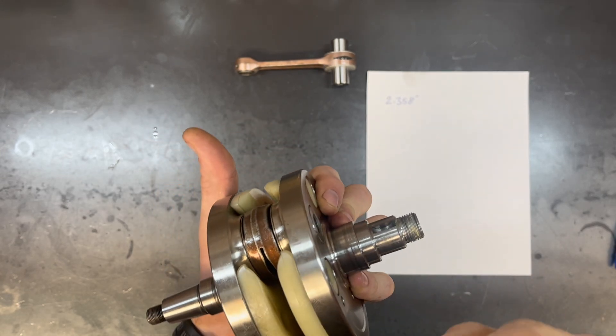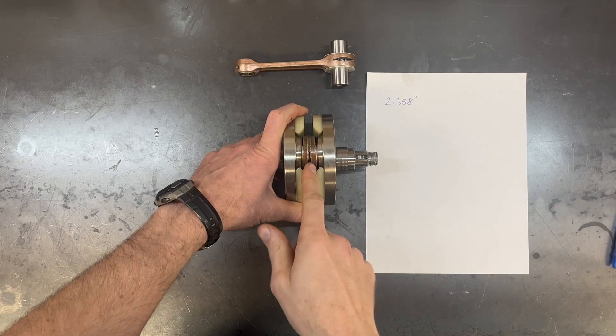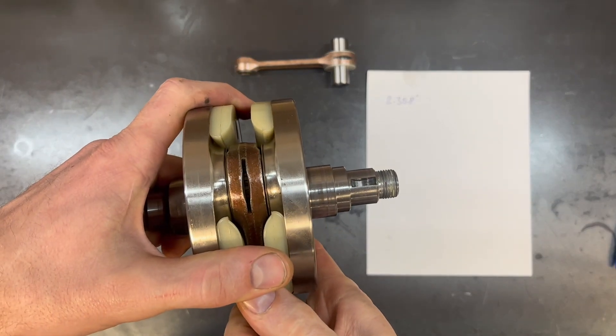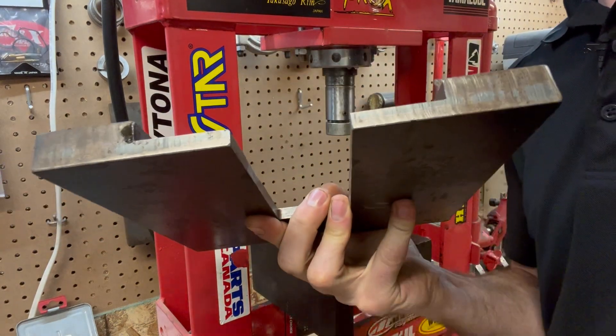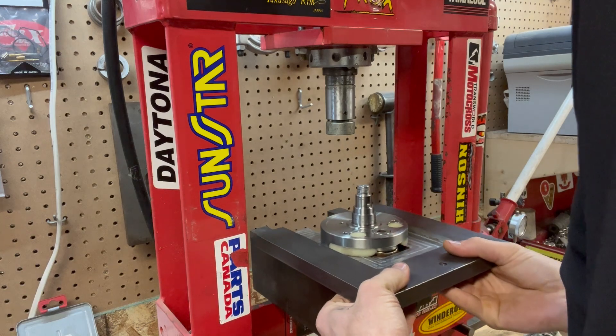On a four stroke, this thrust clearance is even more critical. On most four strokes, the crankshaft is the first component in the circuit that receives oil. The oil is fed in through the end and lubricates the big end. If the thrust clearance is too big, the circuit won't have enough oil pressure. If the thrust clearance is too small, there won't be enough oil flow through the crank. There are several special tools required to rebuild a crank, and this is the first one — a simple plate that holds the crank in place so that I can press the pin out.